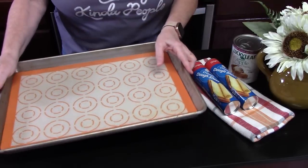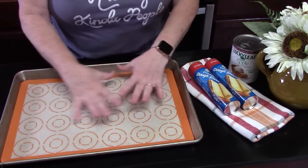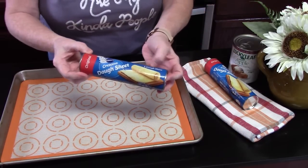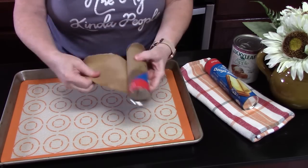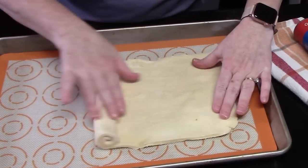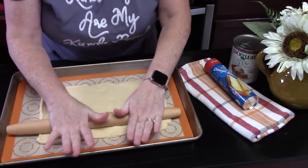I'm using a large sheet pan and I've got a silicone mat on it, or you can use parchment paper. We're going to take one roll of crescent dough sheet — or you can use the crescent rolls and just pinch those together. Each can is eight ounces. We're going to roll this out, and I'm just going to use a rolling pin and flatten it out.